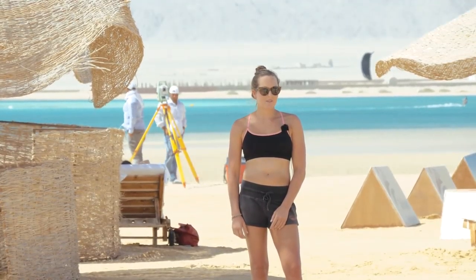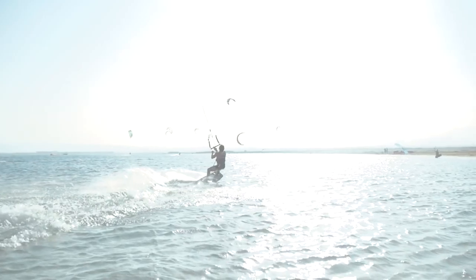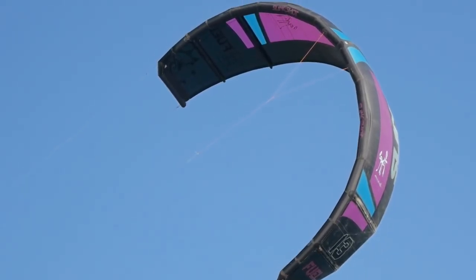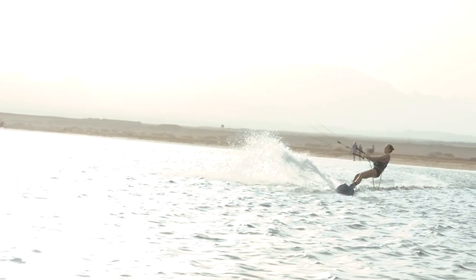Hello everyone! It's Karolina Winkowska here and today I'm gonna give you some tips about how to do a back roll. Back roll is a very easy trick and it should be one of your first tricks to learn. Back roll can be hooked in or unhooked.